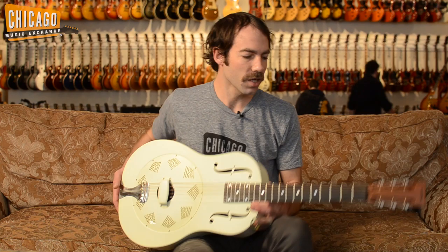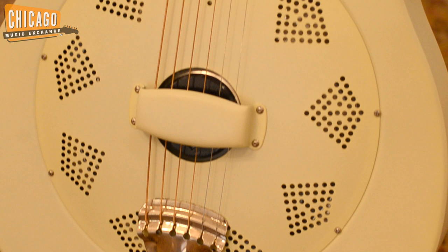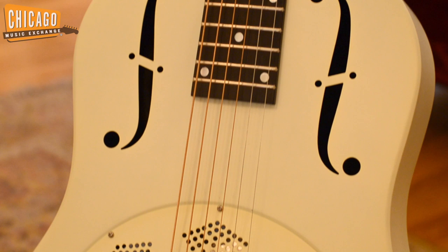Hi, Jeff here, Chicago Music Exchange. Today I have with me a National Single Cone Resonator guitar. These were first introduced to get some more volume. Made with a metal body and a cone, it also produces a quite unique kind of metallic bright sound, and it's also very loud. Just an awesome inspiring instrument.